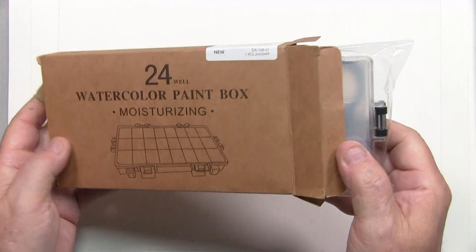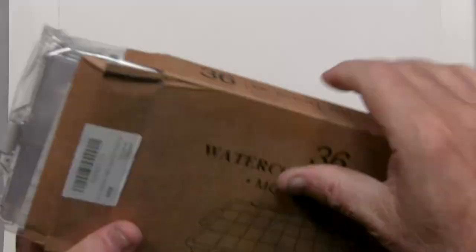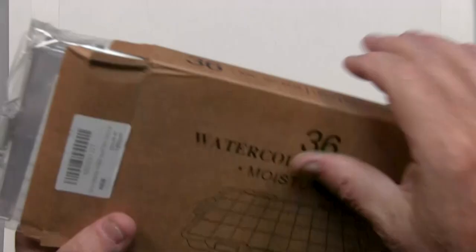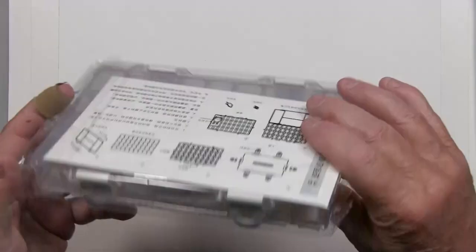Just for the heck of it, I decided to show you what it looks like when it comes in the shipping box. Now this is the Transon. There are several knockoffs from different manufacturers, but this is the original container, and they also make it in a 36-compartment version which has slightly smaller boxes. As I pull it out, you may notice there are instructions, and it has a separate palette on the bottom which comes out and attaches to the side of the original palette when you take the lid off.